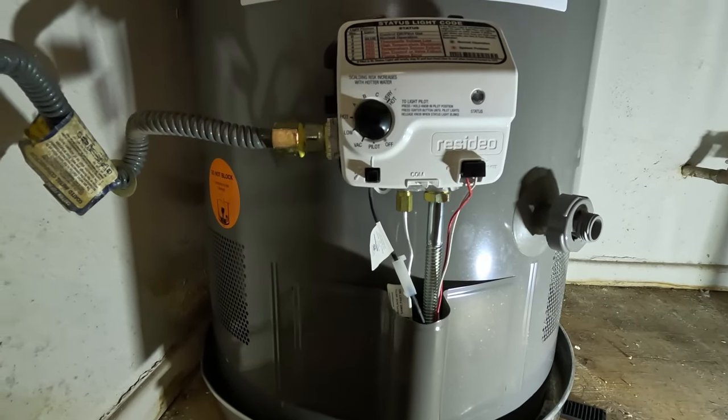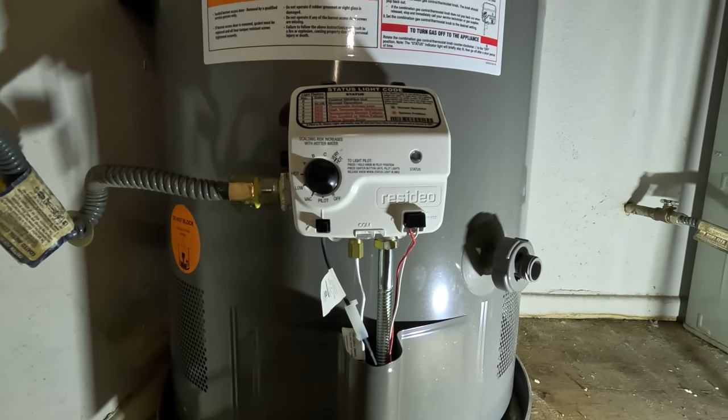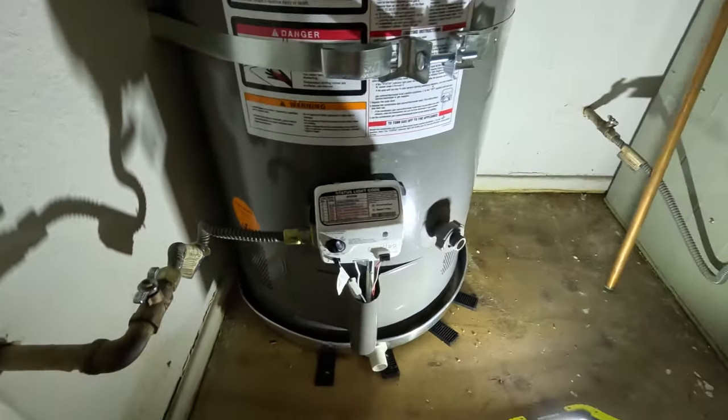We're going to run some hot water throughout the house, make sure nothing's leaking, and then go over a couple of things at the end. It's been about an hour. The water is nice and hot — I did the dishes, came out to the garage. Nothing's leaking, nothing's burning, no explosions — it all worked. This is the finished product. Very simple.